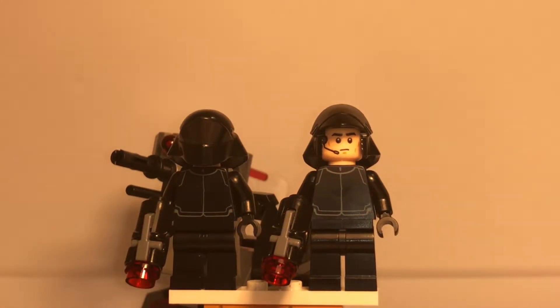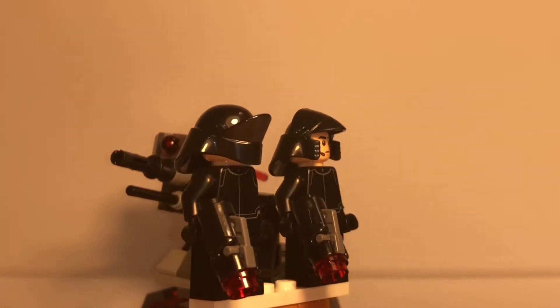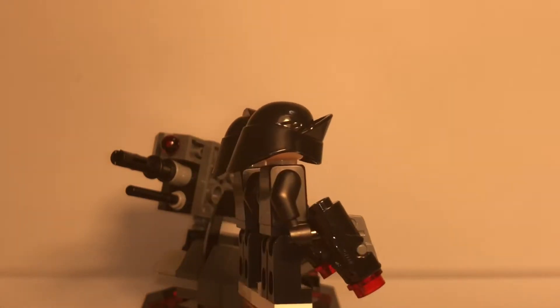Here are the two other minifigures that come with the Battle Pack. According to LEGO.com, they are the First Order Shuttle Pilot on the left and the First Order Gunner on the right. They both have the exact same torso, but they both have different guns, which is a basic stud shooter. They also have different heads and helmets.